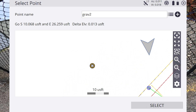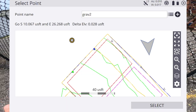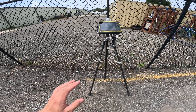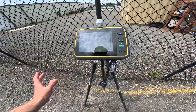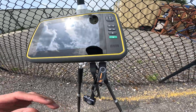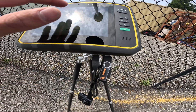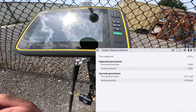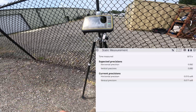This is our next control point, Grab 2. You can see our location as a circle crosshair, and it won't be accurate yet because we've only measured one control point — each additional point measured improves accuracy. Make sure your rover rod tip is in the divot, it's leveled out, everything's locked in, and your bipods are stepped into the ground. Select Grab 2, hit Select, confirm minimum measurement time is good, then press Start.